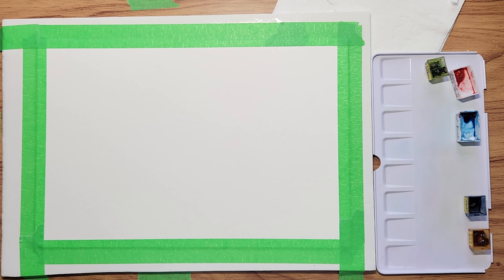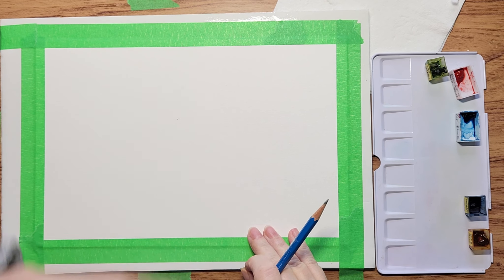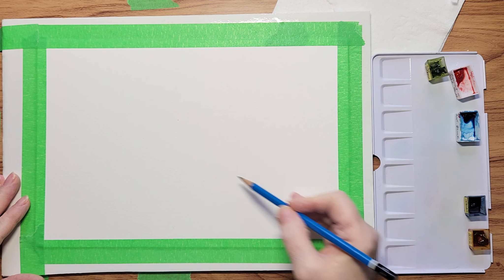Hello everybody, Kat here. For our final Christmas painting, I'm going to be doing some poinsettias, and I want to show you how to get some flow to your painting and movement in your flowers.